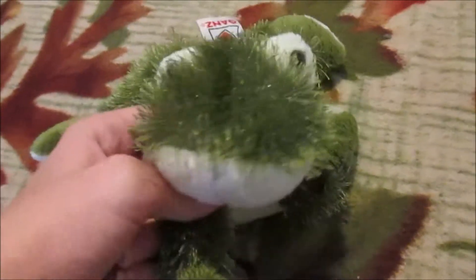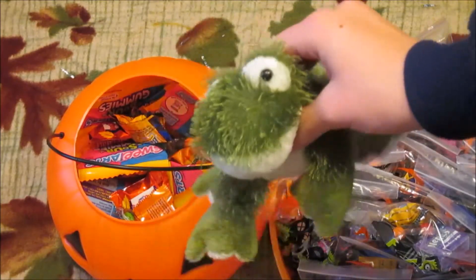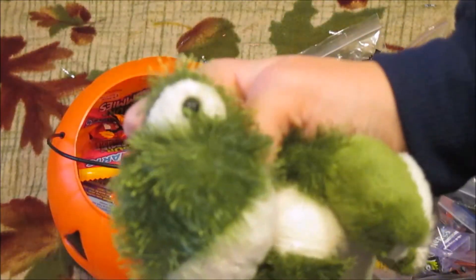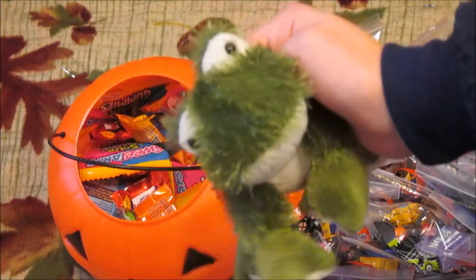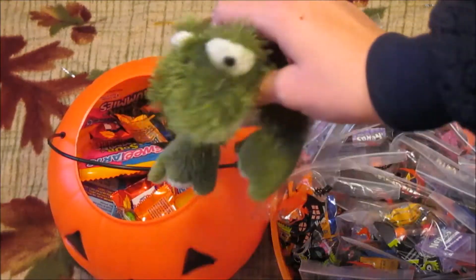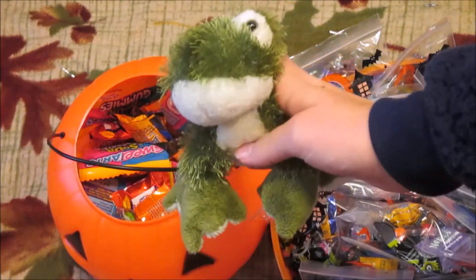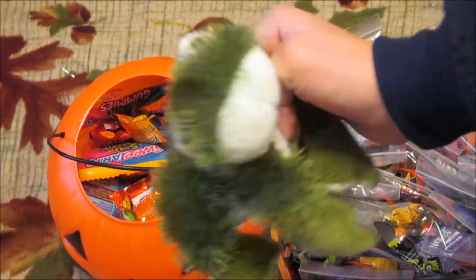Please comment down below what your favorite candy is to get on Halloween or just in general. This video is probably going up either the day before Halloween or on Halloween, so I just want to say: be safe, use the buddy system, bring a flashlight, wear glow sticks, and eat a lot of candy because it's Halloween and that's what it's for. Listen to your parents! Thanks for watching, please like, comment and subscribe, and I will see you guys later this week. Happy Halloween, bye!